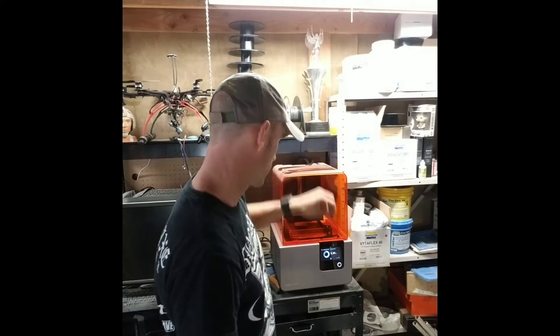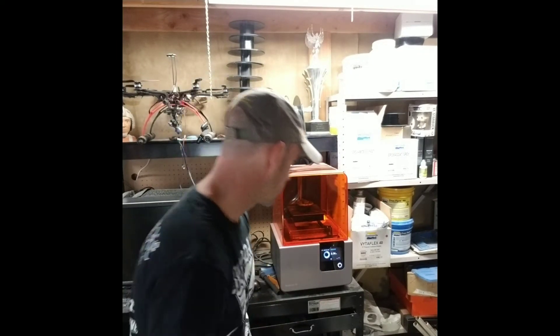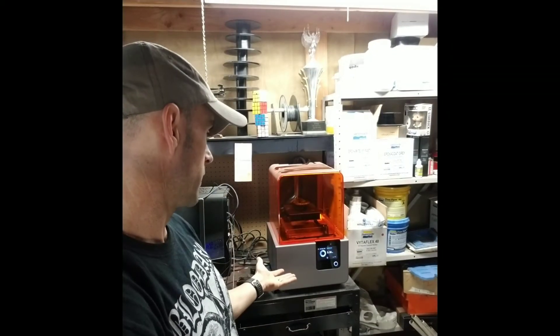It looks like it's sensing the resin again, so we're going to see if it tries to change screens. It just gave a squeeze inside — you can see over here in the back it dispenses the resin, and the tray begins to fill. In a few moments it will begin printing again.